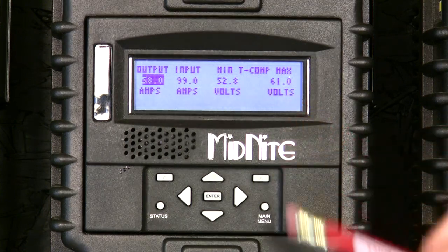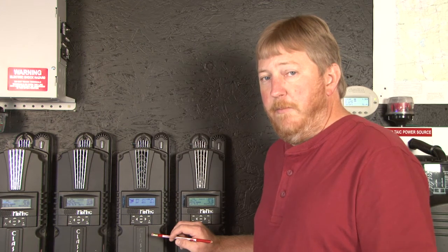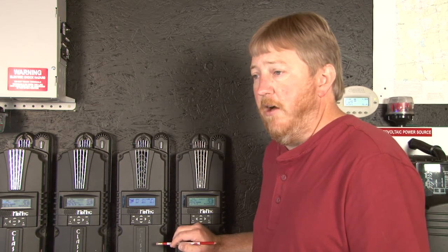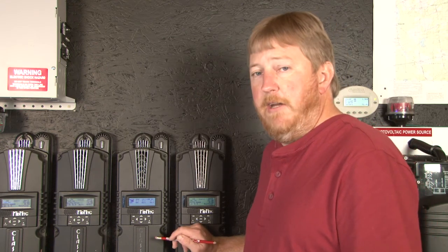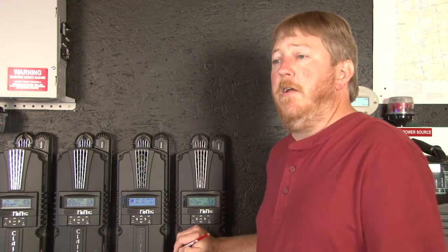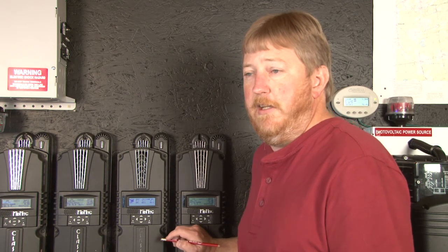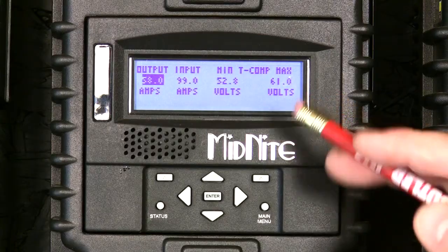The set points here allow you to program the maximum and minimum you'll ever allow your Classic to compensate for. This can be important on a 12-volt battery — for instance, a lot of the less expensive inverters have a lower high-battery cutout. You wouldn't necessarily want to go to 16 volts on a 12-volt battery, as those inverters may trip off on you, or you may have DC appliances that don't like that voltage. Please check all your connected appliances and inverters and set these parameters accordingly.